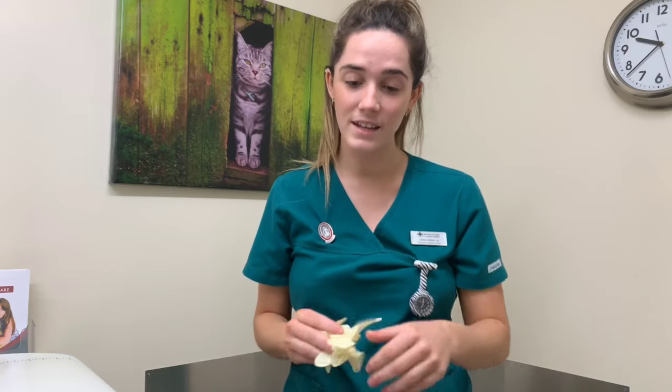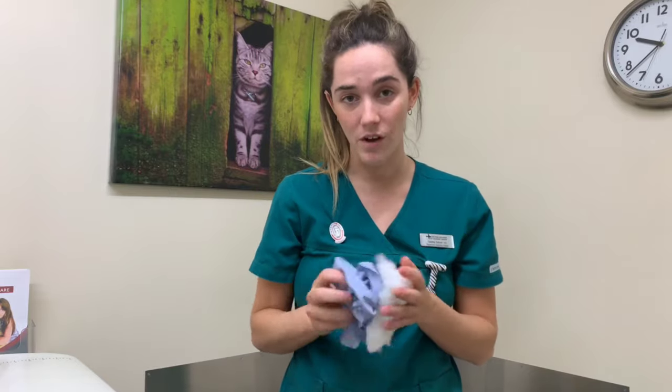The materials you're going to need are some gloves to protect your hands and to make it more comfortable for your pet. Also some cotton wool, or if you don't have that, a bit of kitchen roll or newspaper is absolutely fine.